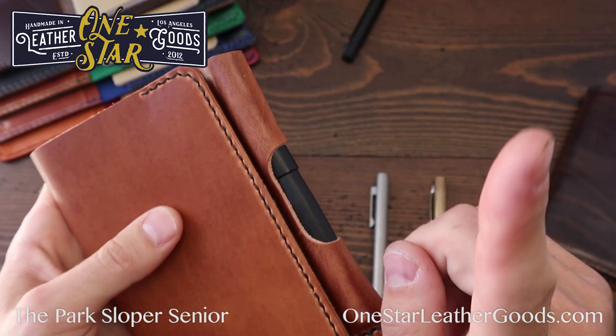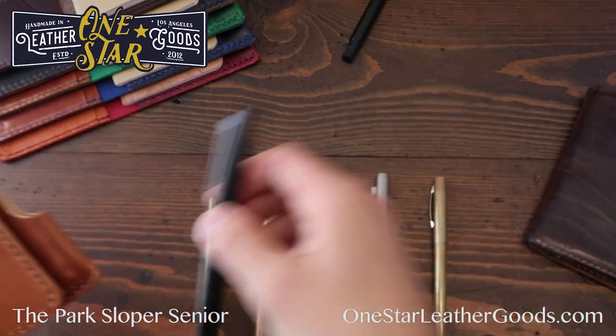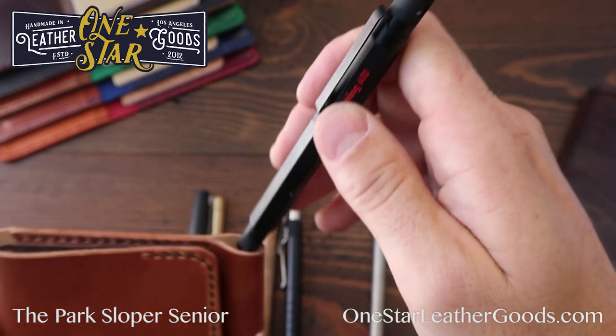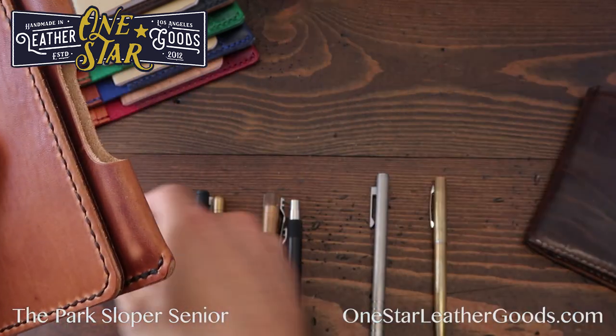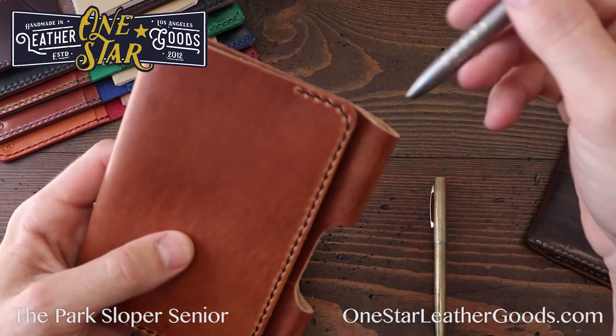For fountain pen users — this is not the Lamy Safari, the Safari won't fit, it's too thick — this is the Lamy 2000, and that works well. Something like the vintage Retro Rotary 600 also fits perfectly. Your really fat fountain pens just aren't going to fit — this is meant to be an everyday carry piece.